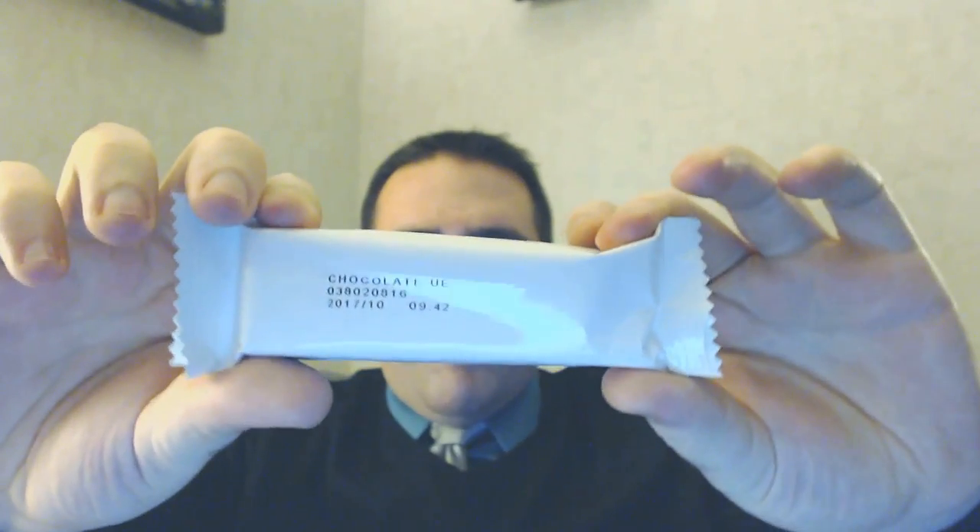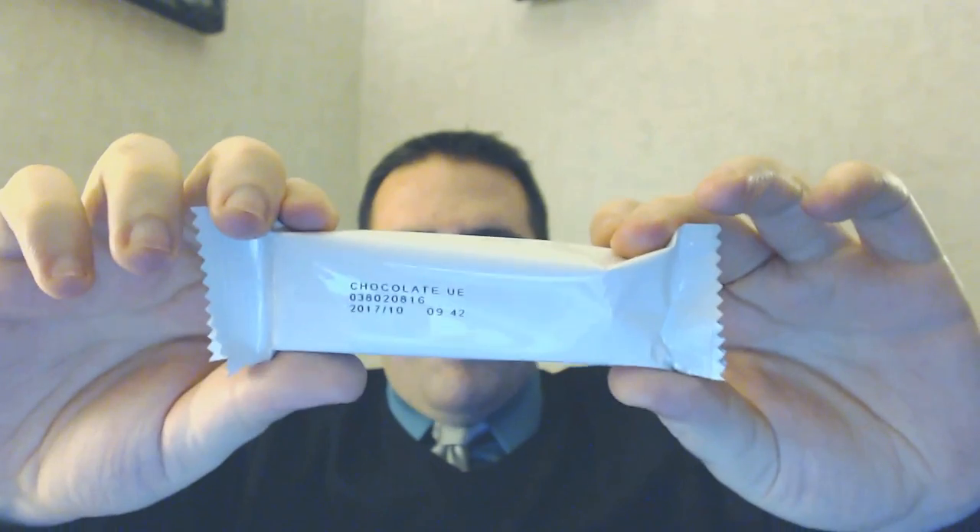I have a bar here and if we check out the size, it's not the biggest bar, but it's a good decent size. I'm going to open it up and show you what it looks like inside. As far as how this gets used in the Cambridge program — if you're doing the Cambridge regular program, you can have these in lieu of having a shake, so long as you're having regular food along with the meal program.